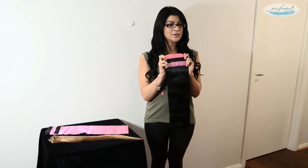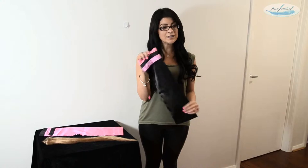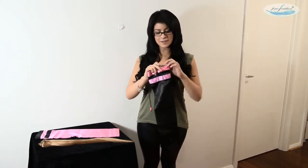So now I'm going to show you our very cute travel bags, which are perfect for when you are taking your hair extensions on a holiday or when you're not using them at home and just to store them away safely.